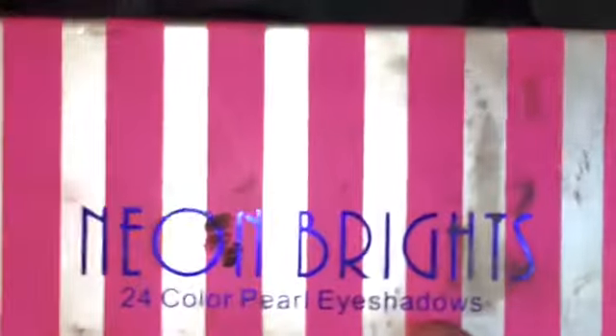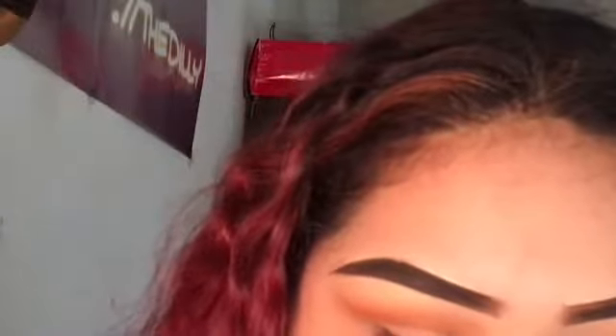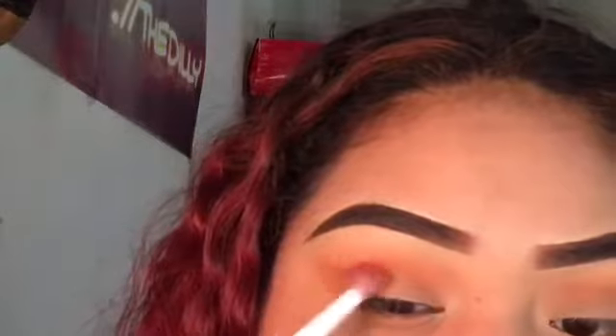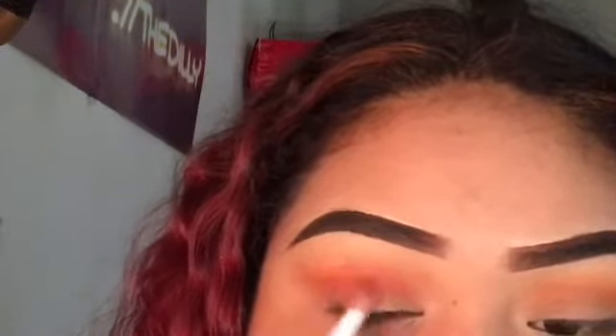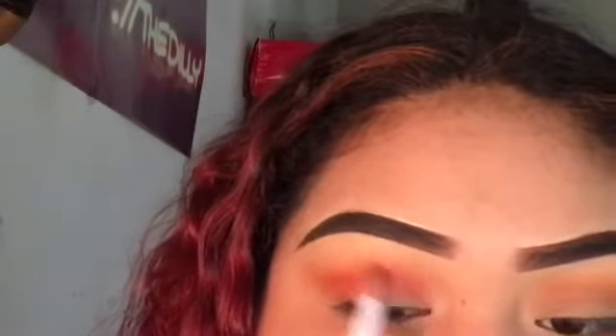Going in with my Neon Bright eyeshadow palette, I'm going to pack on this orange color just because I want the intensified look. I'm using the same brush for all these eyeshadows since they're all in the same range as the orange colors.